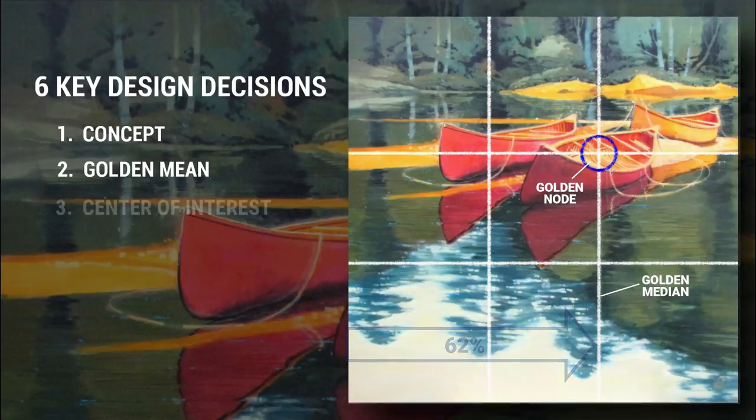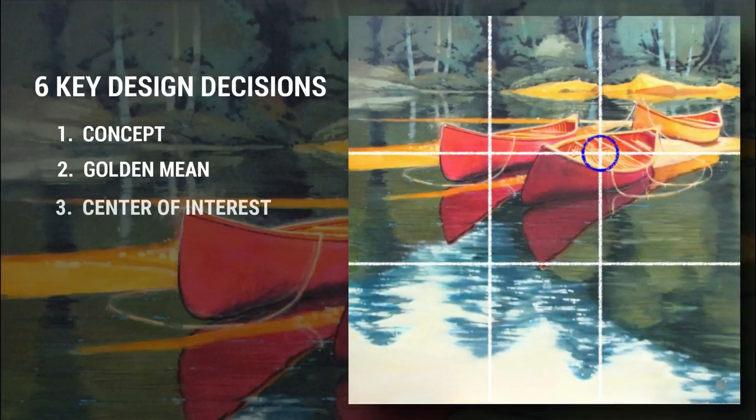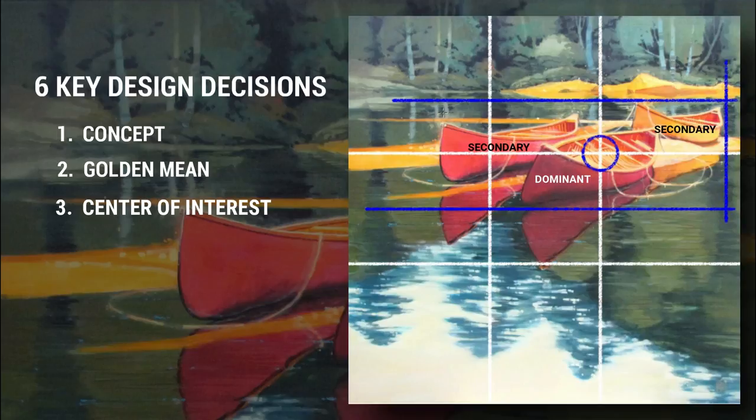Number three: clearly establish center of interest. I then assign a dominant object in the center of interest and accompanying secondary objects to balance the composition. This is obviously the focus of the painting. I like to keep the number of objects odd. So as you can see here, there are three canoes. The foreground one is most dominant and the other two are secondary. As you can see here in the blue box, the center of interest is centered on the top right golden node. While using the golden node ensures I'm at the best location to catch viewer attention, I still need to keep in mind what rendering techniques I will use to bring more attention here, like strong color or tonal differentiation, object scale and orientation in the drawing, and so on.